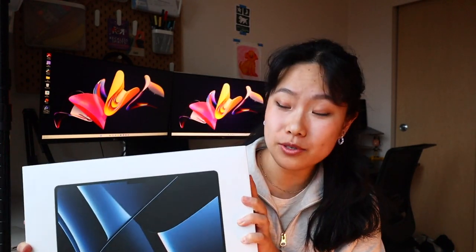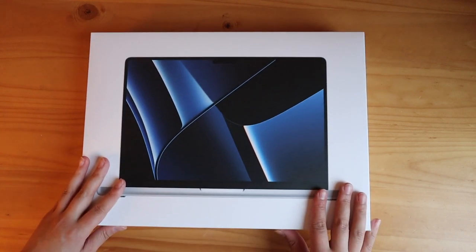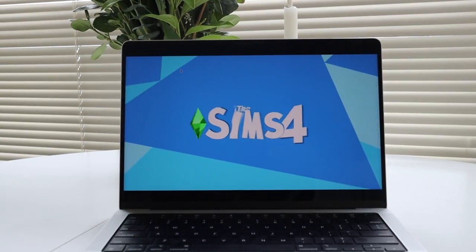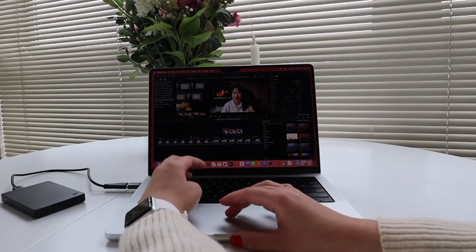Today we have a very special video. We are unboxing my new M2 MacBook Pro 14-inch laptop. I just bought this yesterday and saved it to open on camera. I use my laptop for three main things: browsing the web, cozy gaming like The Sims 4, and editing YouTube videos on Final Cut Pro. So let's see if it lives up to the hype and put it to the test.